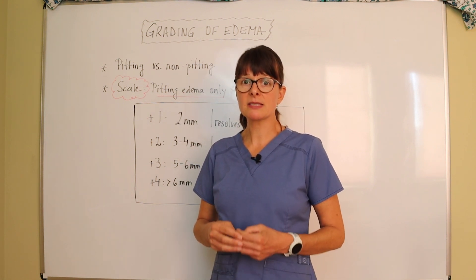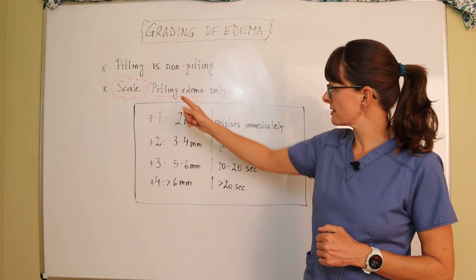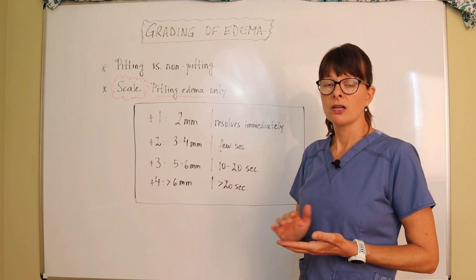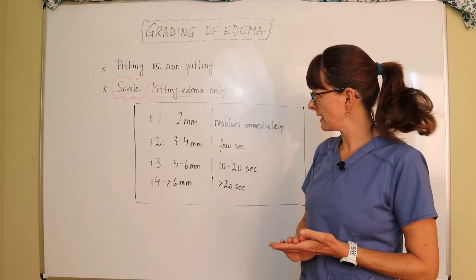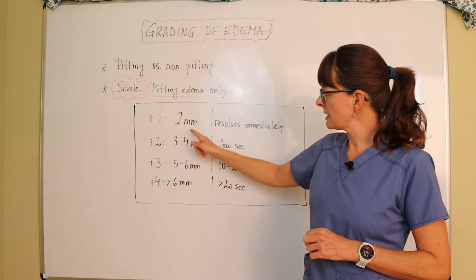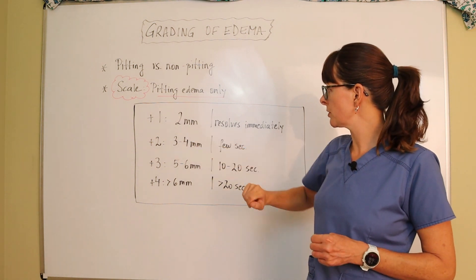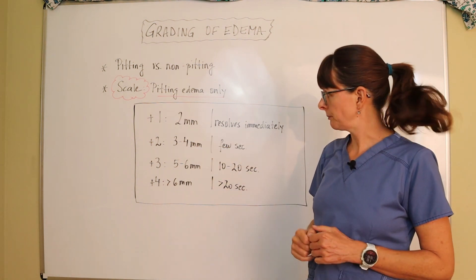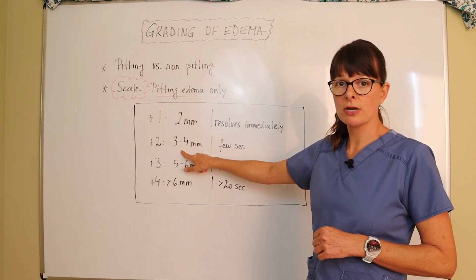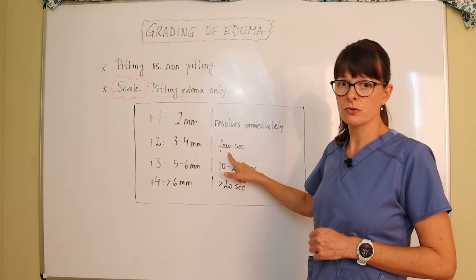When the edema is pitting, we describe it based on a certain scale going from plus one to plus four. A plus one means the indentation left with our fingers is two millimeters and resolves pretty quickly or immediately. A plus two means the indentation is three to four millimeters in diameter and takes a few seconds to resolve.